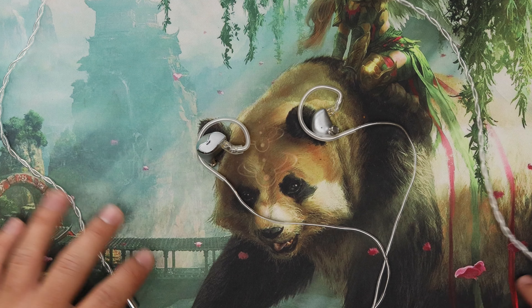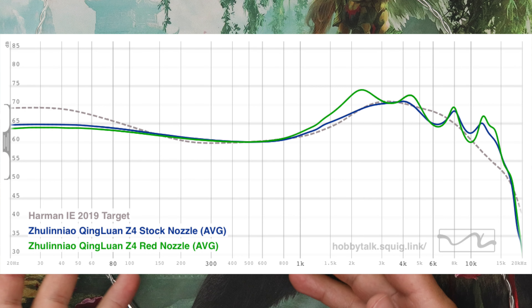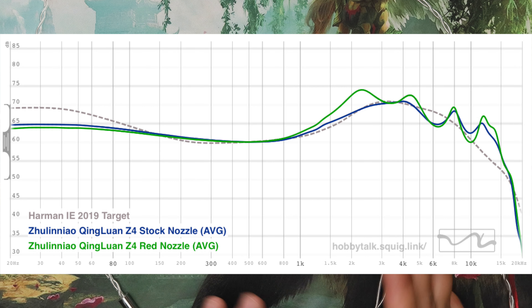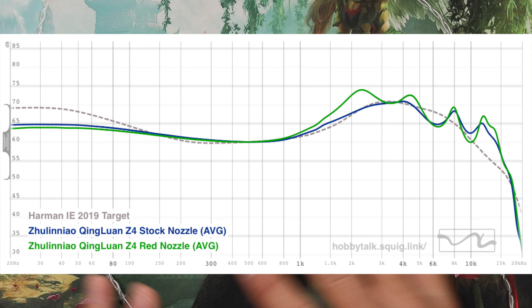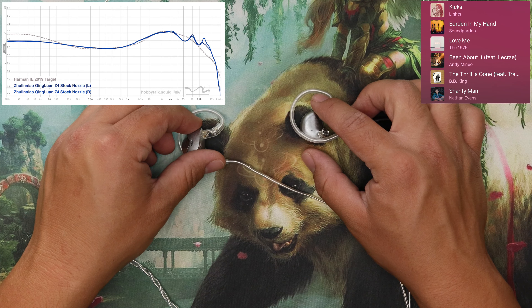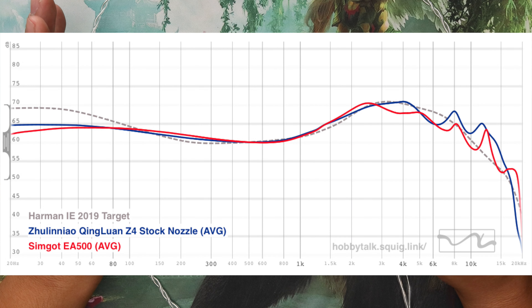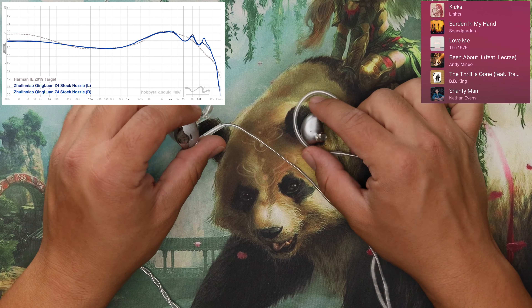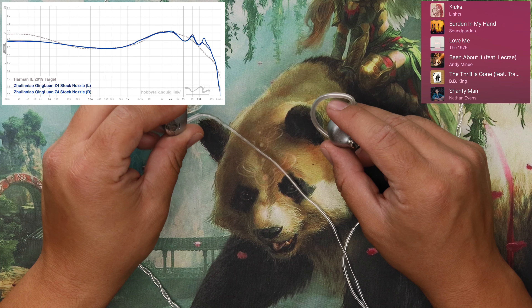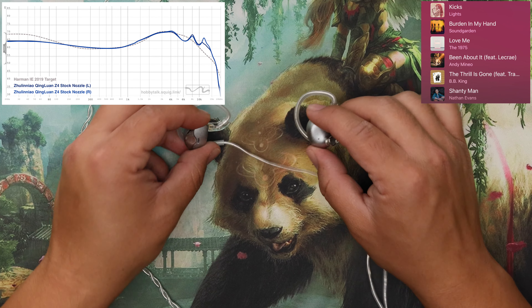This is a solid little IEM. How does it sound? Two different nozzles — I mostly use the stock nozzle. The other nozzle makes the mids more forward and kind of boosts the overall upper frequencies; I didn't love it as much, so I stuck to the stock nozzle. These sound like they had a vibe very similar to the EA500, but I like these better — they have better timbre. Very similar in so many ways, just better timbre.